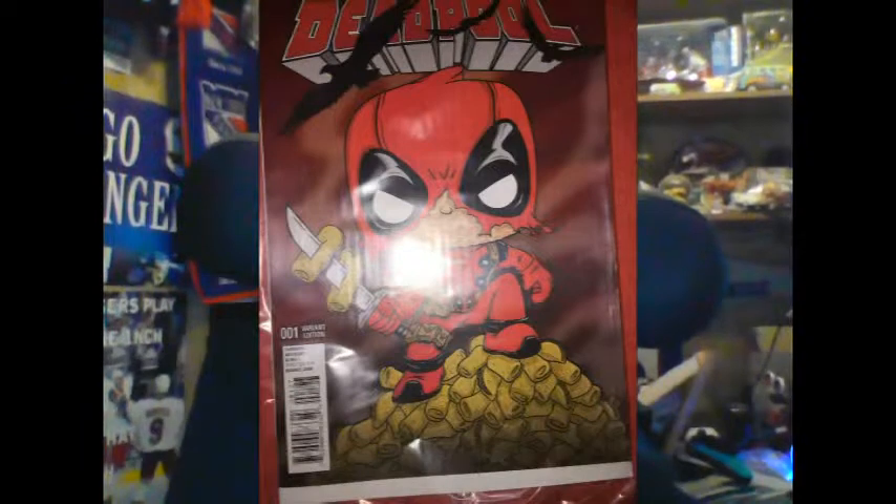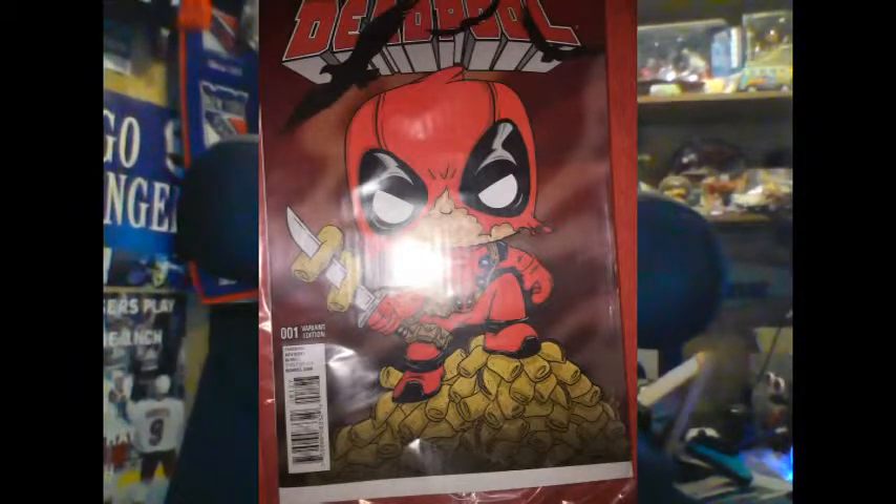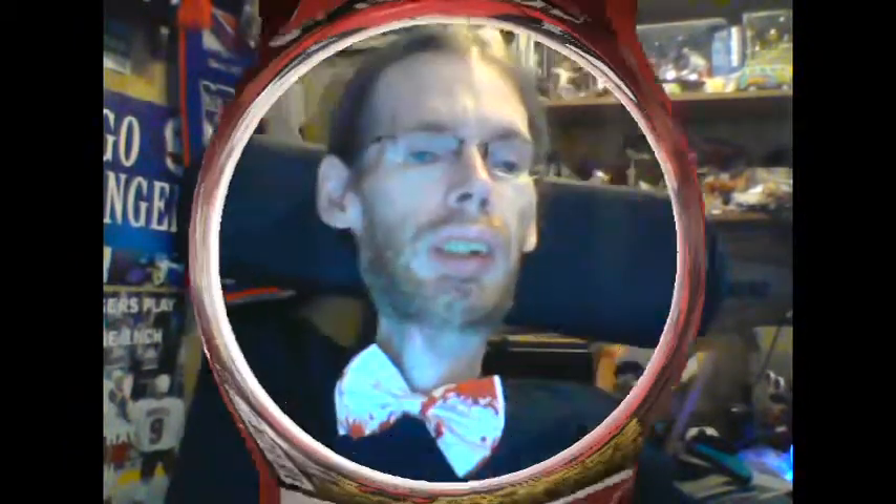From the comic book side, here is a variant cover of Marvel Deadpool issue number one of the latest volume of Deadpool — a Funko Deadpool on top of a pile of his favorite item to snack on: chimichangas. Gotta have me one of those one day. So there you go — the Deadpool variant comic book, and I will read that.